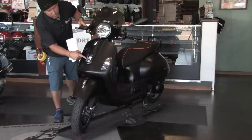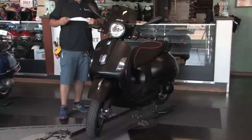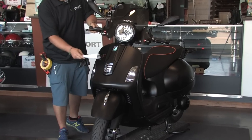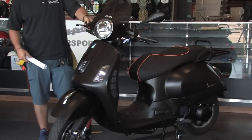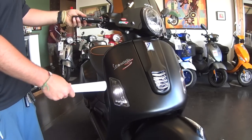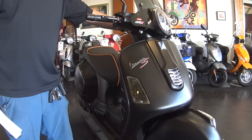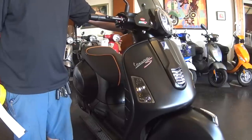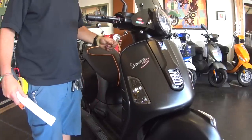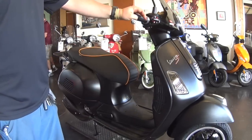We also went ahead and installed this cool backlit light — that's an accessory we do that is specifically for the Supers. The GTSs actually have the light there, but the Super doesn't come with that, so this is a cool LED that backlights that. We're on to our third generation now with a front running light and turn signal kit, and this thing still pops off even behind our custom tinted turn signals.